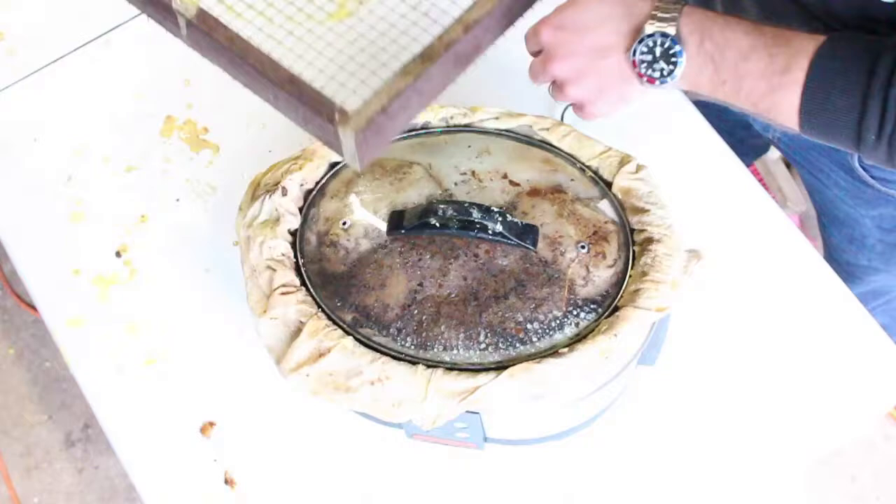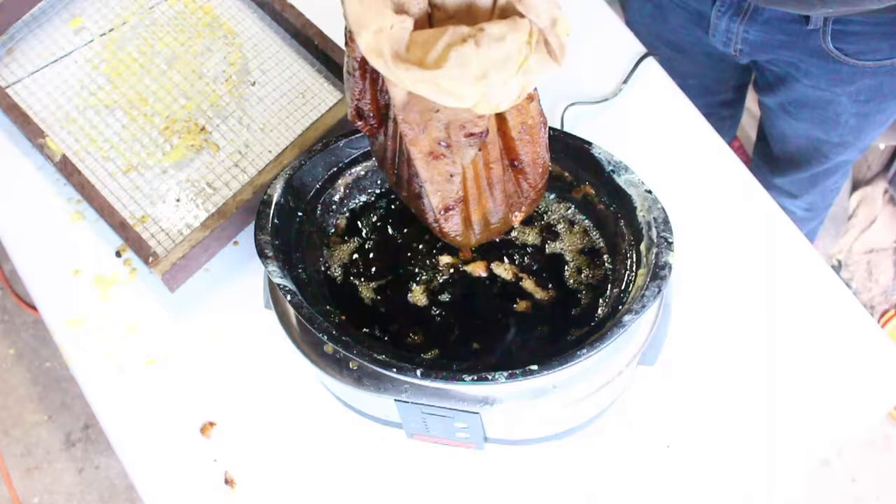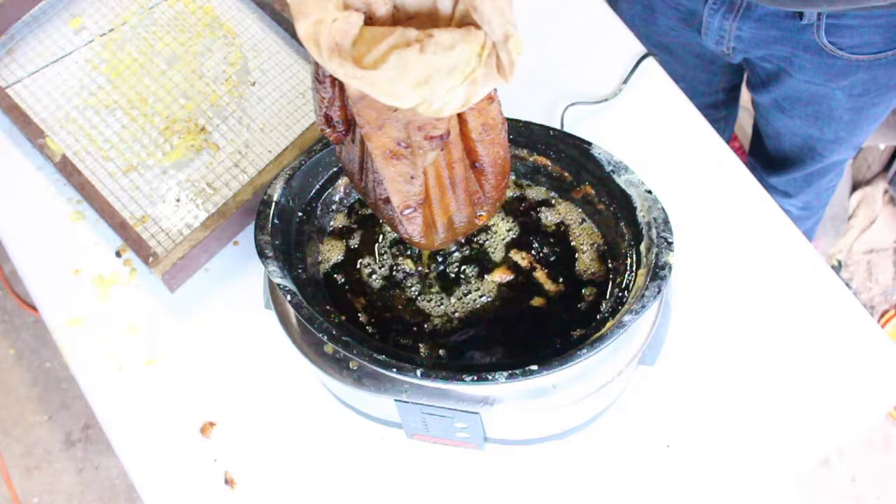Several hours have passed. This is a very low and slow process. You can see here what I'm about to do is strain away the rest of the liquids inside the bag. I'm using this wire mesh contraption that I built to do that.